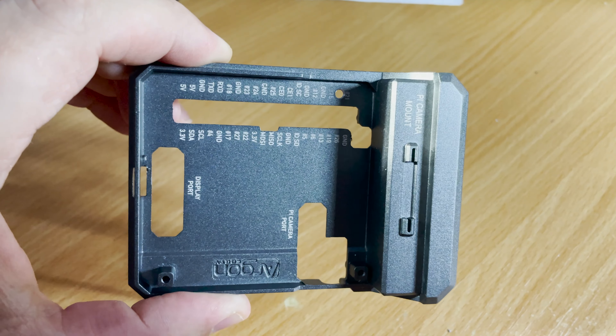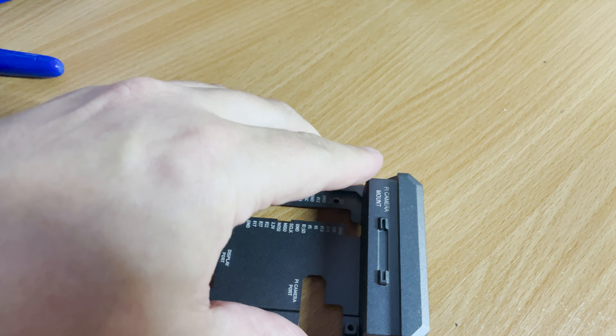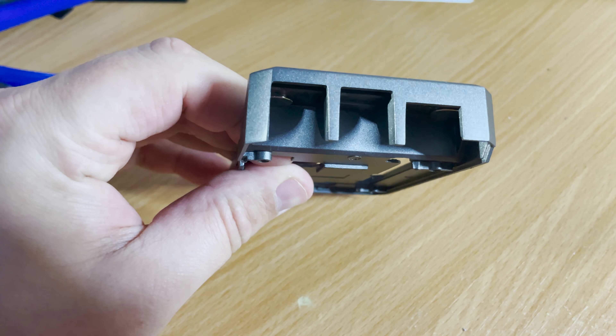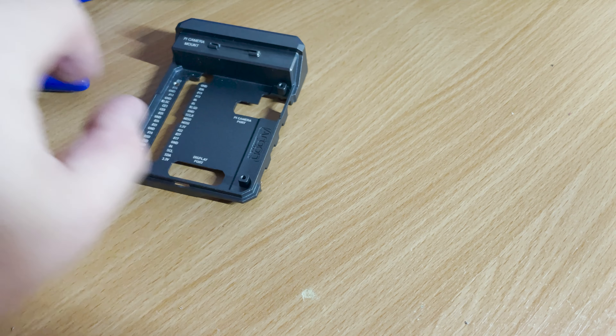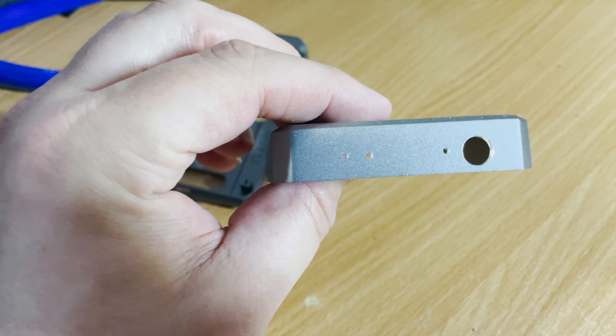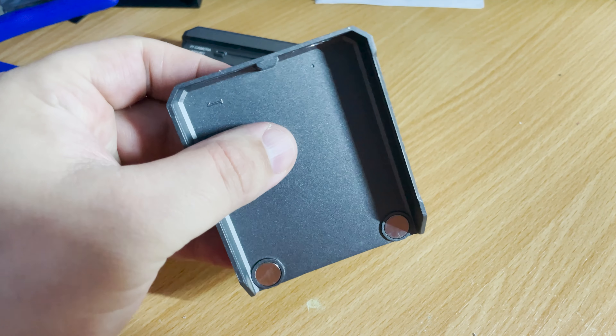The first hole was in the middle part of the case. This small round hole allows two wires to go between the Shari Pi Hat and the USB port on the Raspberry Pi — I'll talk more about that a bit later. Four more holes are then required on the top magnetic case cover.